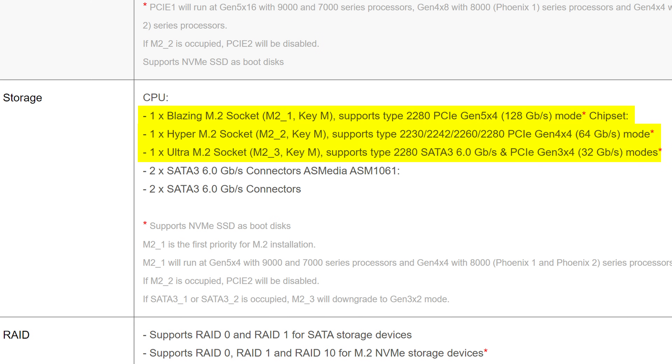Besides the PCIe slots, the much more important options here are, of course, your M.2 storage. You do have three slots, with one being PCIe Gen 5, one being PCIe Gen 4, and the last one being just PCIe Gen 3 — which would be nice if there were two Gen 4 ones, like most X870 boards this generation.